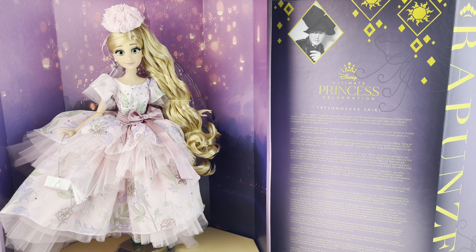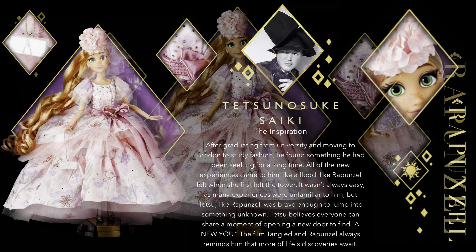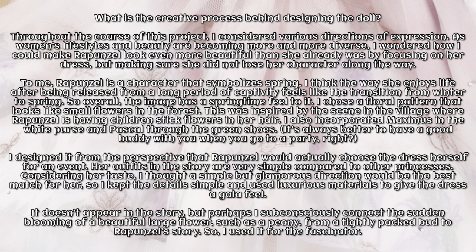Hello everyone, it's Mario, welcome back to my channel. Today we're doing a review for the new Rapunzel designer doll, released as part of the Ultimate Princess Celebration collection. Here you have some information from the designer about what inspired the doll and the design — you can go ahead and pause if you'd like to read any of that.